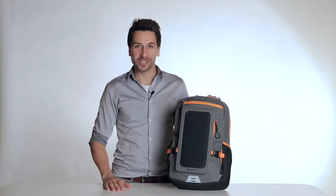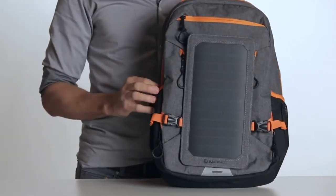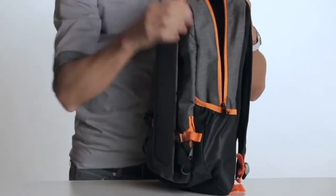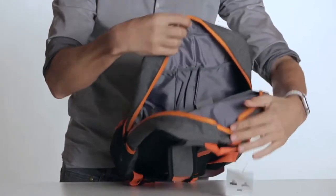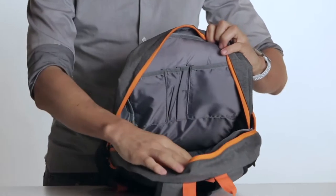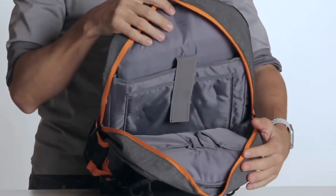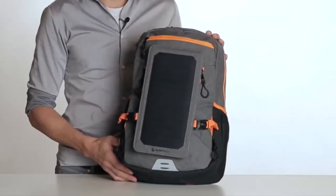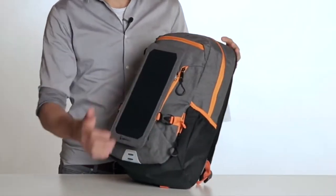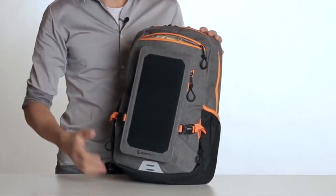I am Stefan from Sunnybag, and this is the new Sunnybag Explorer Plus Solar Backpack. The Explorer Plus offers a volume of 15 liters. On the inside, you will find practical compartments for pens or business cards. The other side offers a padded compartment for laptops and tablets. The side pockets provide enough space for drinking bottles or umbrellas, and this small compartment can be used for sunglasses.